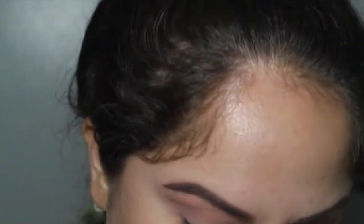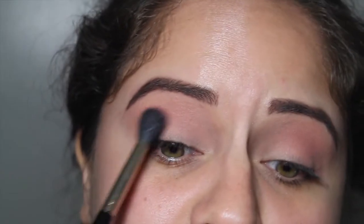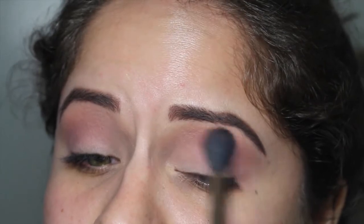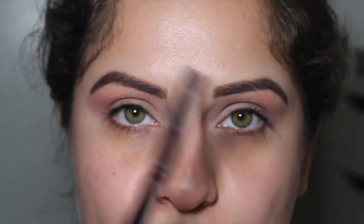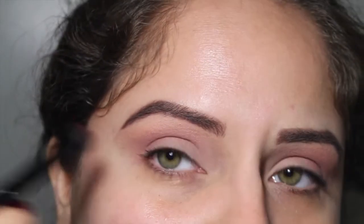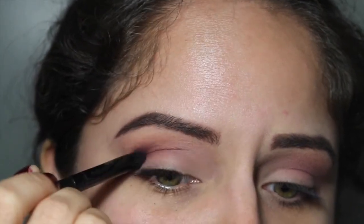I'm gonna take the same brush and put a little bit of the shade Unexpected, just a little bit right under the Cupcake. This is an e.l.f. Contour brush and I am going to take the absolutely stunning shade Bitten — tap off the excess — and put that right on the crease. You don't want that below the crease or above the crease, so just try to concentrate it right in the contour of your eye.